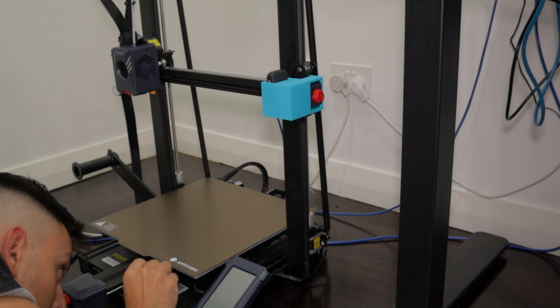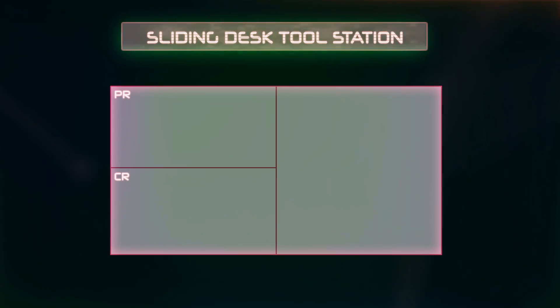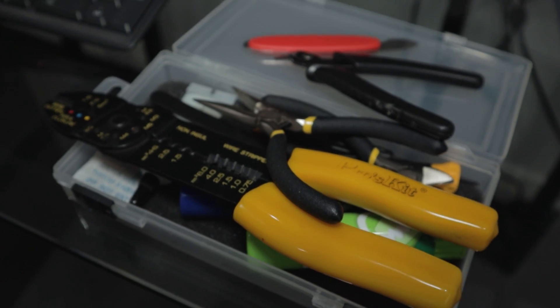The more you use your 3D printer, I can guarantee you'll need to be doing more maintenance using more tools. And with that, things will go missing and it will get very frustrating. With maintenance being such a vital step in the 3D printing process, the problem we're solving today is my tools literally going missing every single time I do maintenance. The main tools I use are cleaning needles to get rid of those annoying blockages and two different sized screwdrivers.